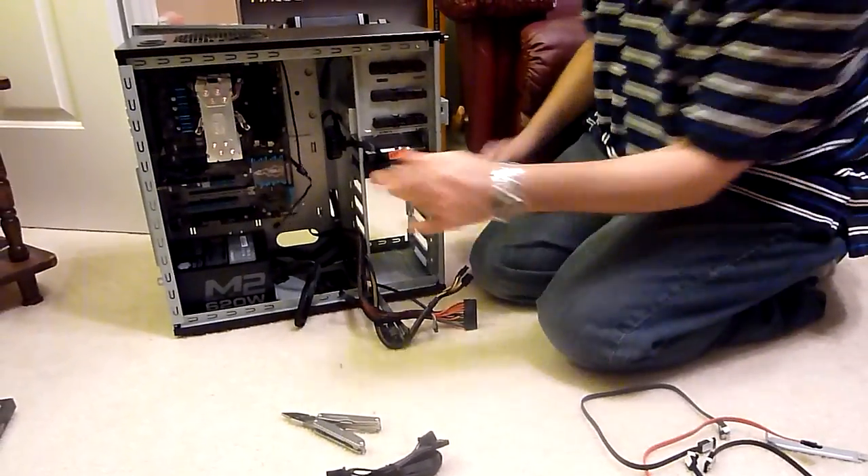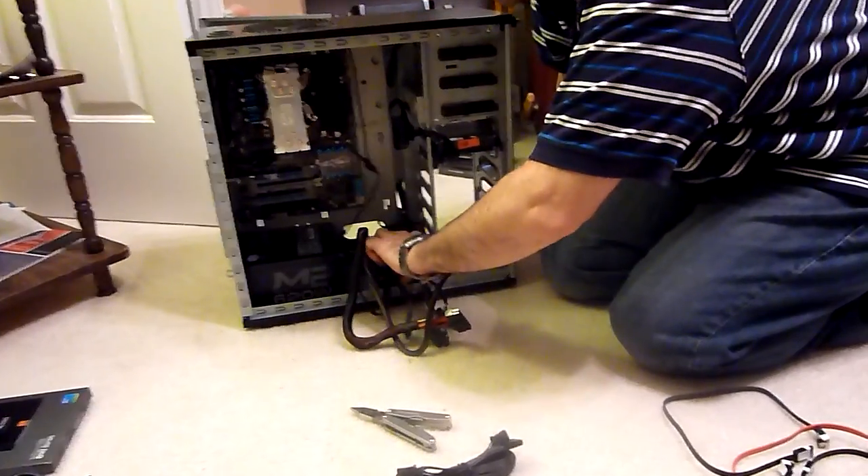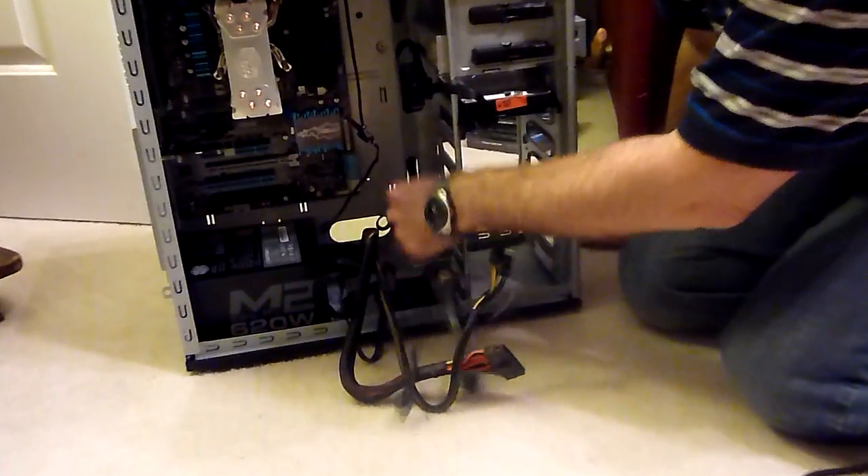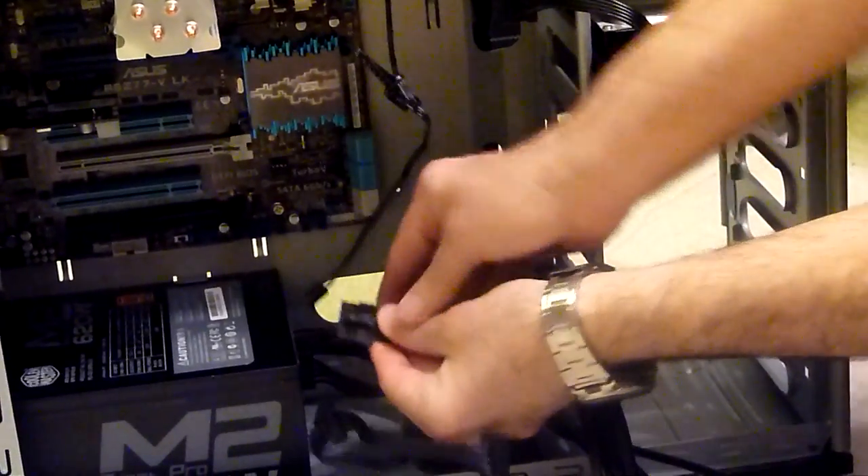Then we need to plug in our other power cable that I routed underneath the motherboard tray. So we plug that into our modular power supply also.